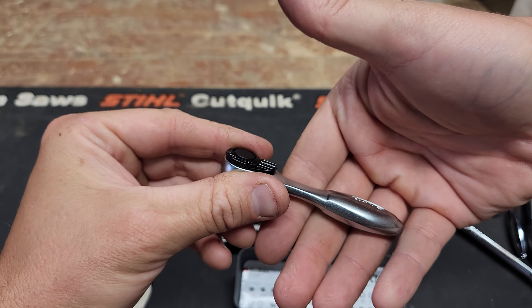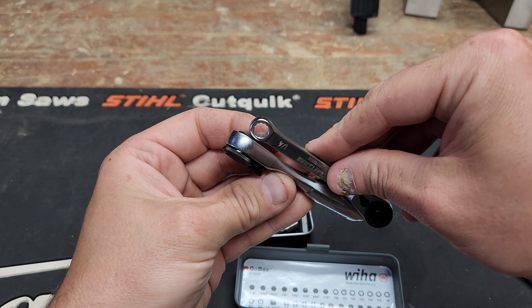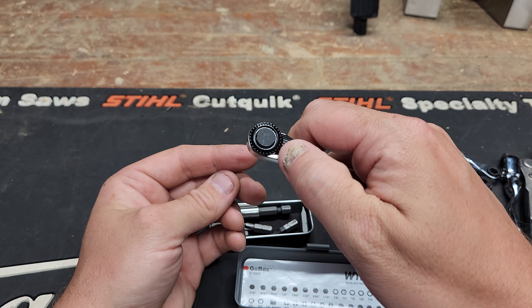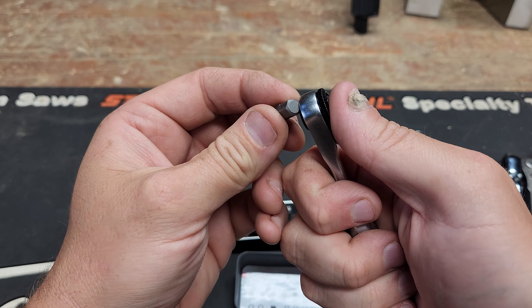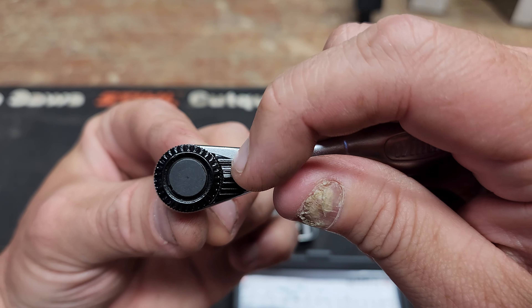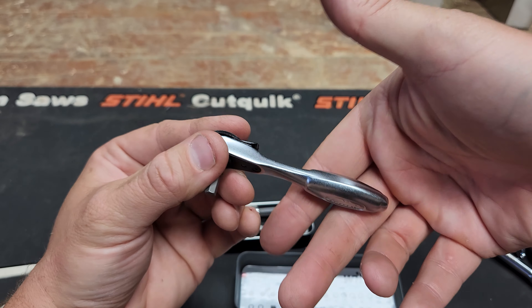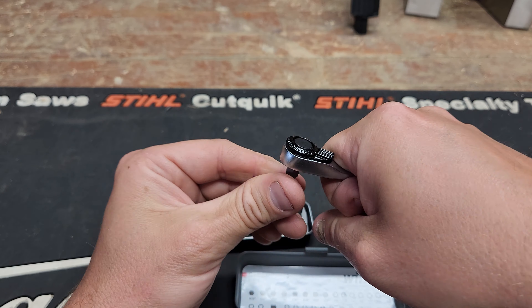Handling: pretty good-sized compared to what I said was the second smallest. It is chunkier and more substantial in the hand. You can get a pretty good grip, though it is a little bit slippery. Switching direction when using a bit is very, very easy. I didn't find myself flipping it by accident because it's a pretty small throw. From the back you can start your fastener — that's a must. This thing is chunky enough so it feels like you have a tool in your hand, which is nice. Handles very well.